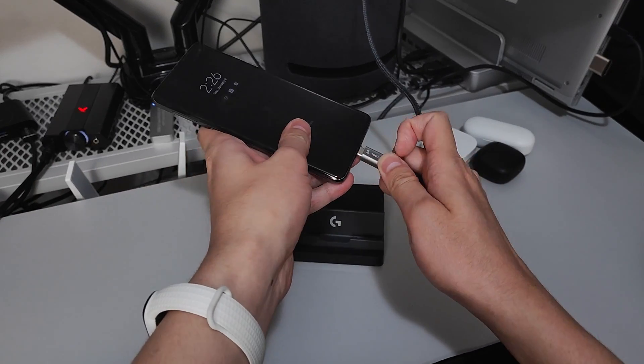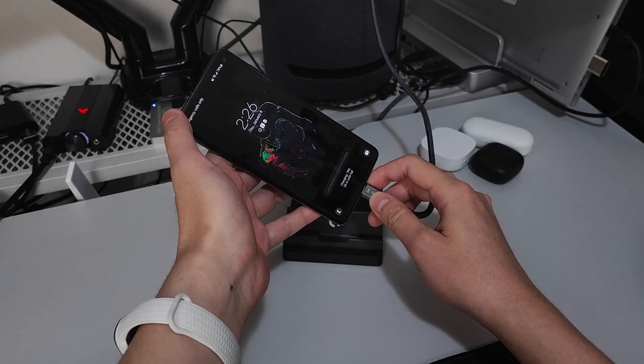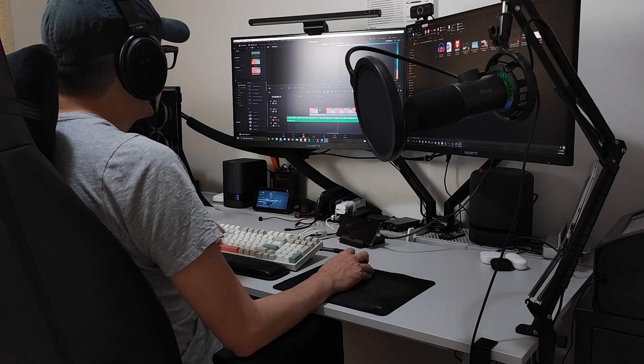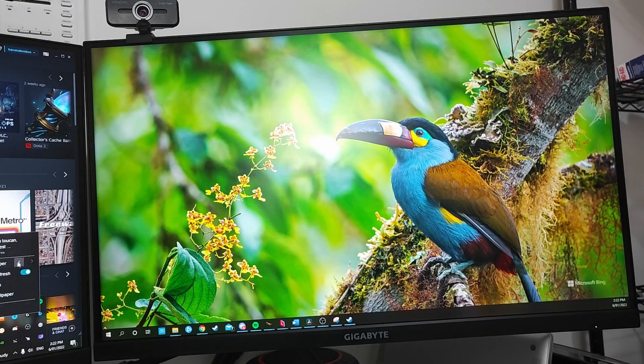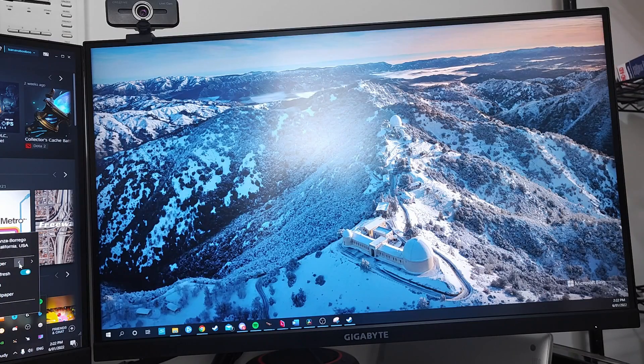My keyboard and mouse are connected via a 2.4GHz USB dongle, which provides better response times compared to Bluetooth. The monitor I have here is a Gigabyte M27Q, a 1440p 170Hz monitor with a built-in KVM switch.